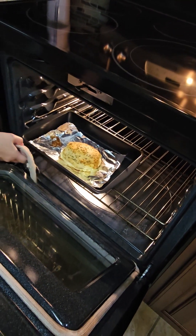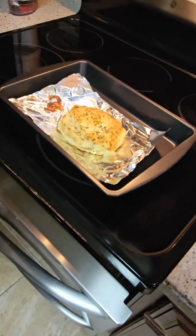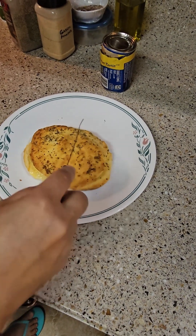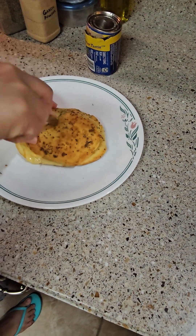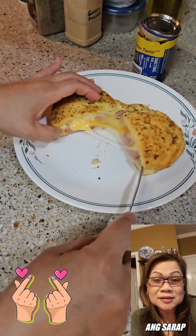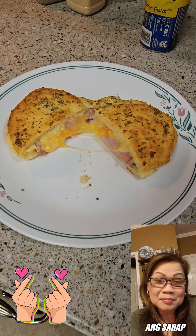Here are our biscuit pockets guys, with ham and cheese — it's 11 minutes! Look at that, the cheese is melting. It's ooey and cheesy, goodness, and it smells so good!